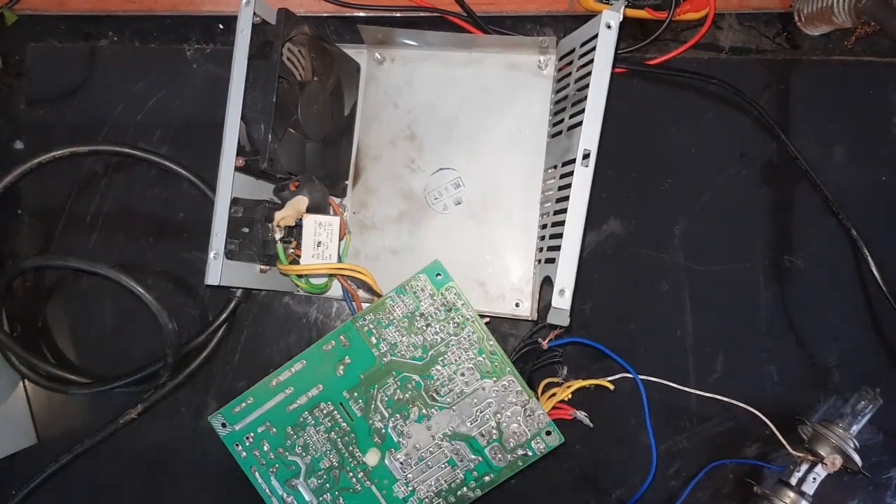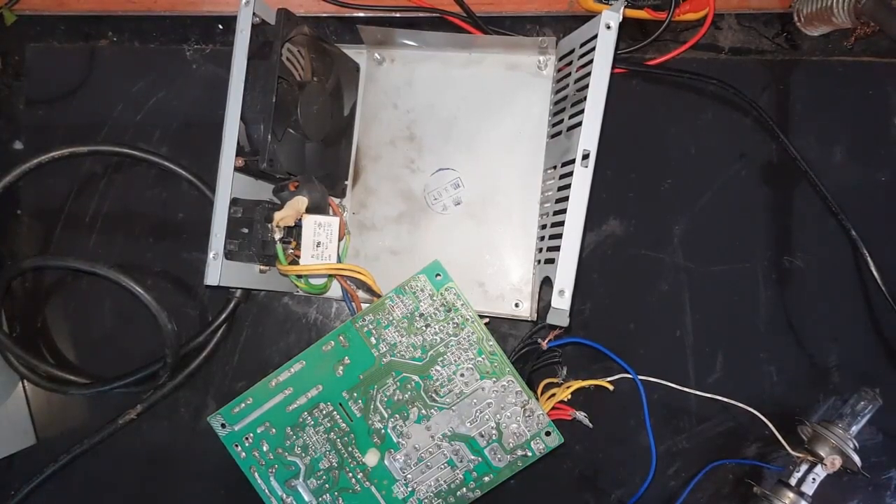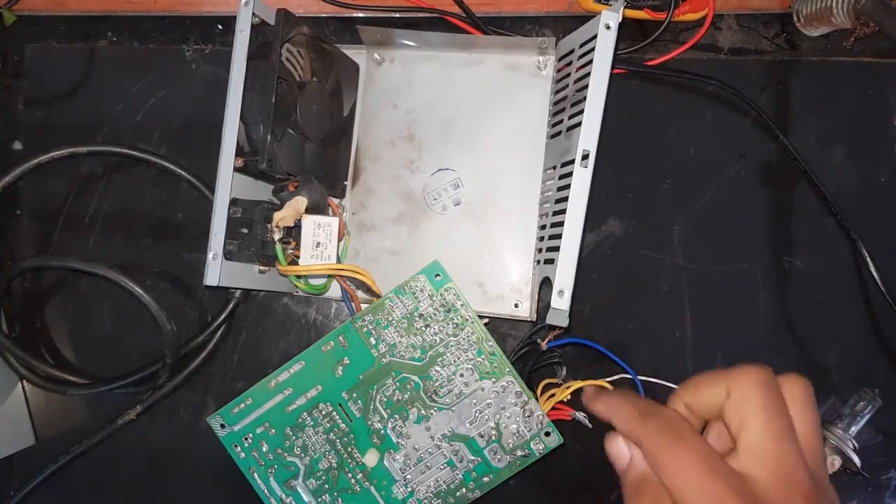Hello friends! Today I am going to show you how you can turn off overload protection of your computer power supply.